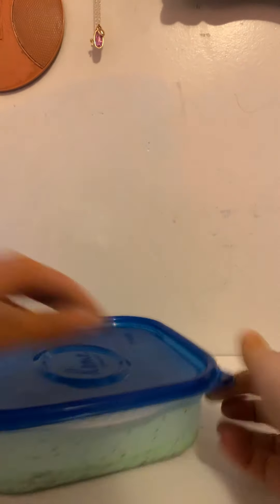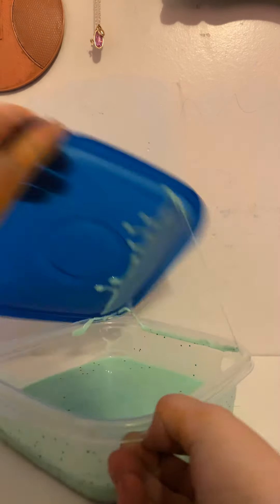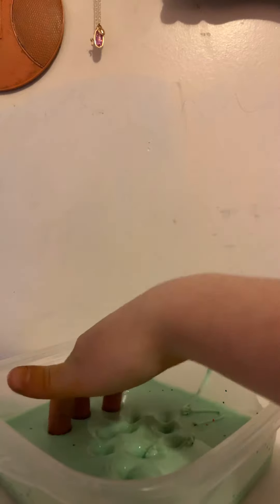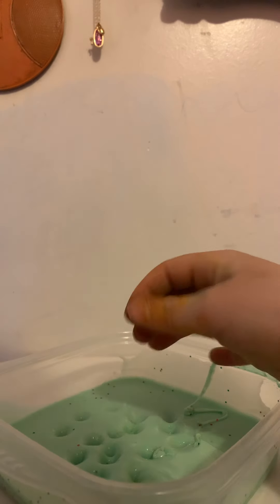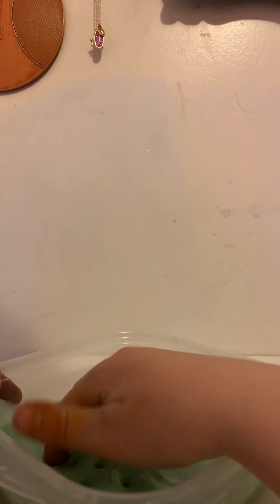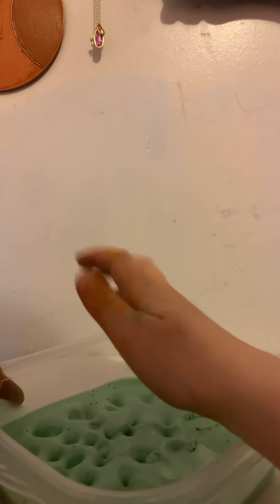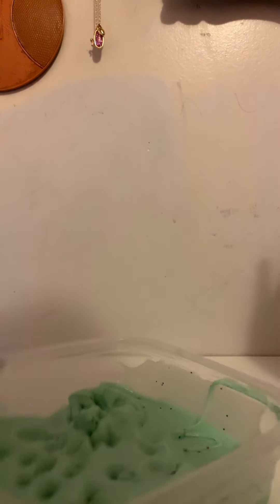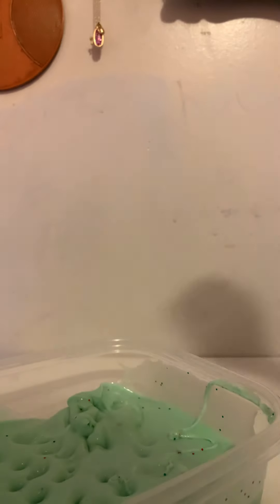Next, we will do my salad slime. Yeah, it looks crazy. I just used containers and bags. Oh, this is still really good. I haven't played with some of these for a long time. That's satisfying. So this is my salad slime — I'm trying to make it look like salad. That's why it's in this container. Really nice.